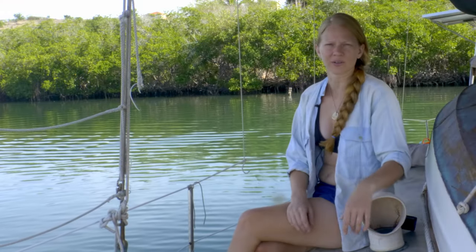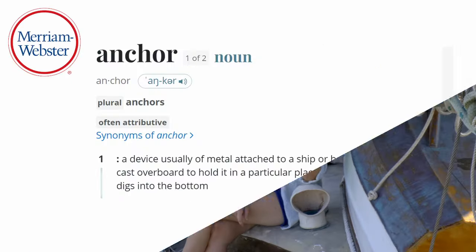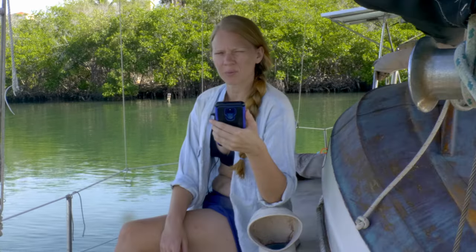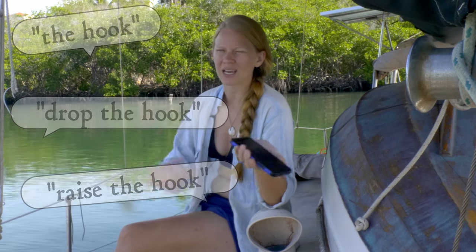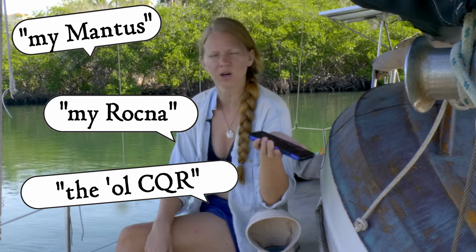So what is an anchor? We all know what an anchor is. It looks like this, or maybe like this. According to Merriam-Webster, the definition of an anchor is a device usually made of metal attached to a ship or boat by a cable and cast overboard to hold it in a particular place by means of a fluke that digs into the bottom. Other ways that people might refer to anchors is calling it the hook, as in drop the hook or raise the hook. They also might say what type of anchor they have — they might say my mantis or my rockna or my old CQR. These are all ways that sailors talking in a bar or restaurant might refer to their anchor.